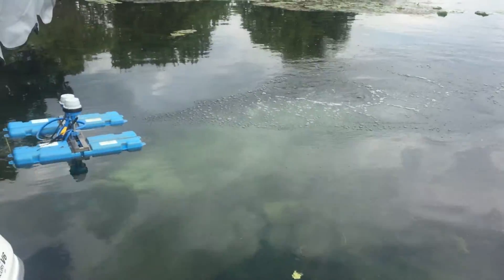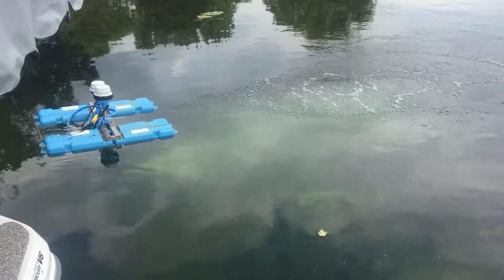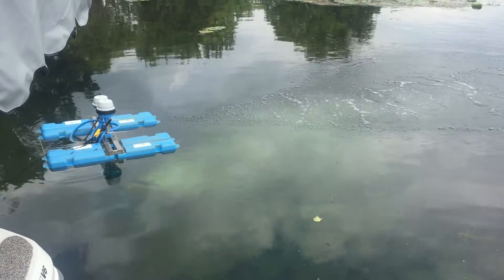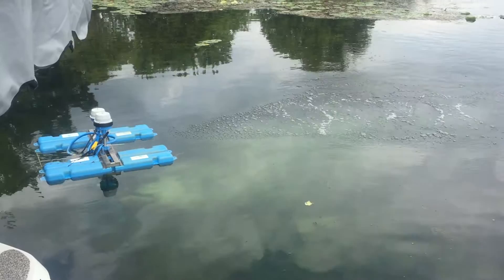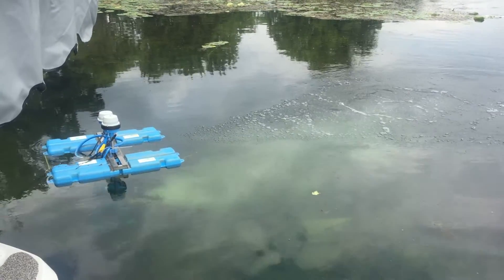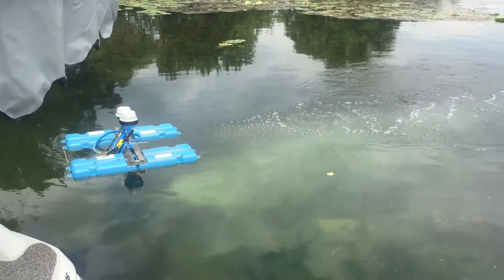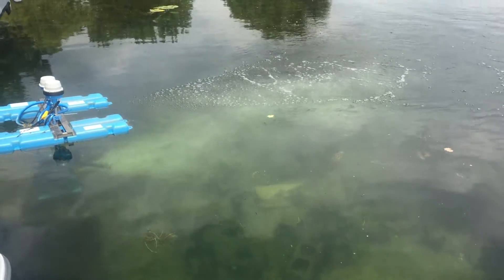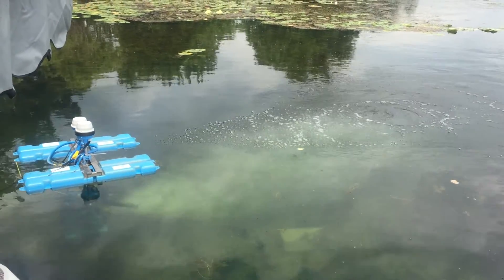One thing I want to point out is that we're not digging up the bottom — you can see the water running perfectly clear from the unit. It's really an aeration action that is causing these weeds to struggle and give up their hold on the bottom and start floating up for easy disposal. The proof is just how clear and clean this water is right around my dock area. We are not stirring up any sediment; we're just aerating that sediment and letting nature take its course.